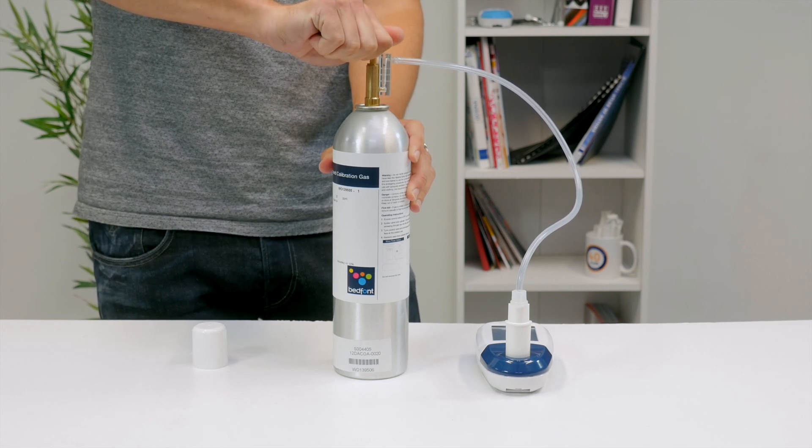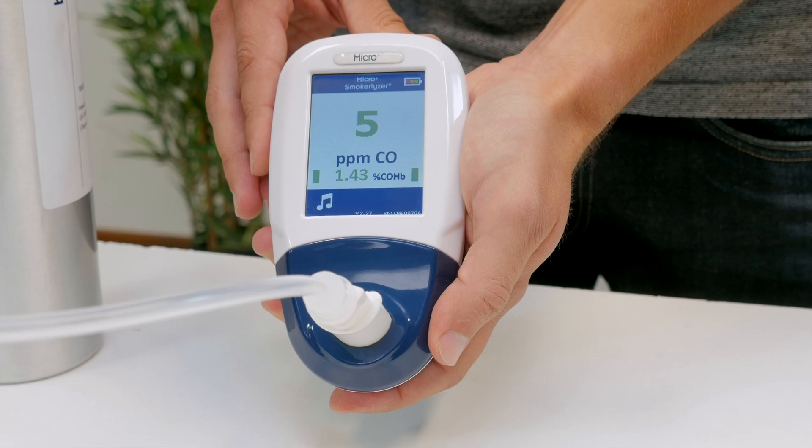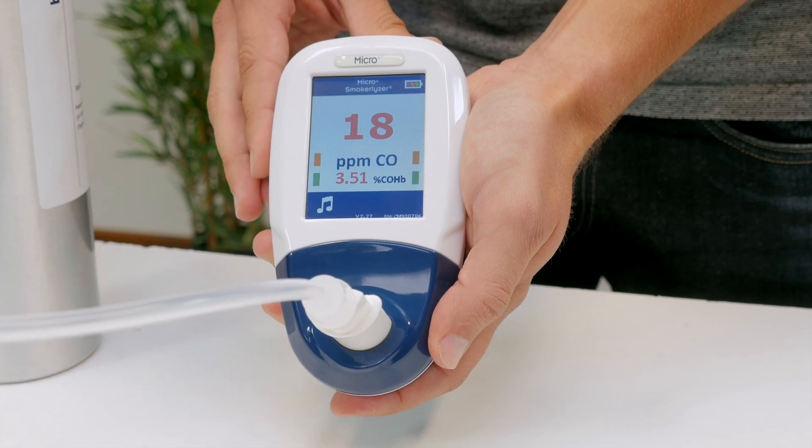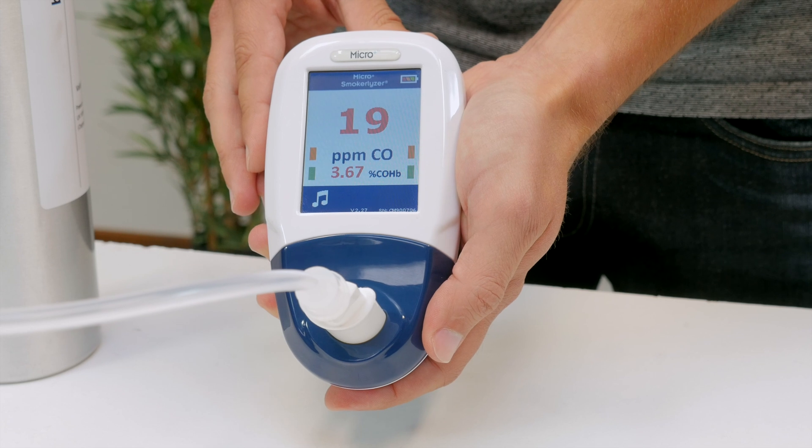Allow the gas to flow through the instrument for the duration of the test. The reading will rise and stabilise on screen. After the test has finished, close the regulator and remove the gas.